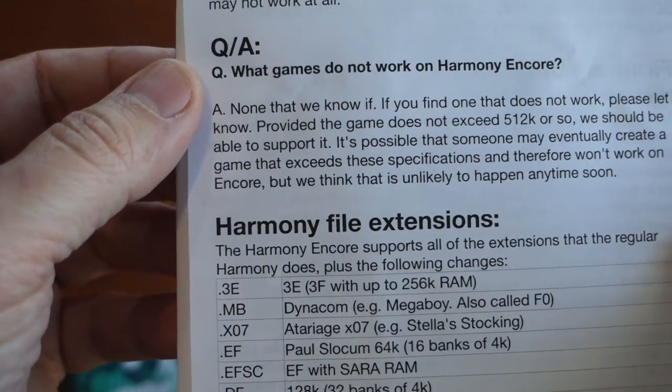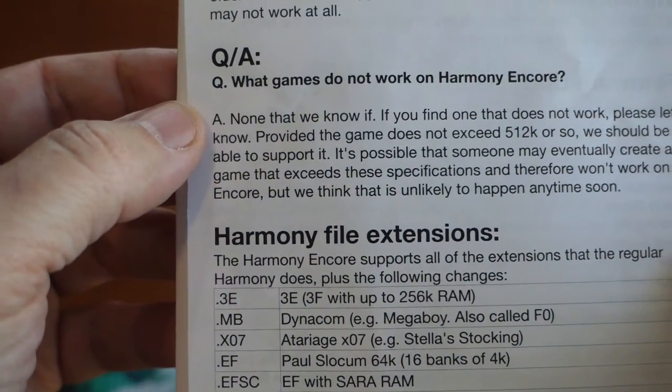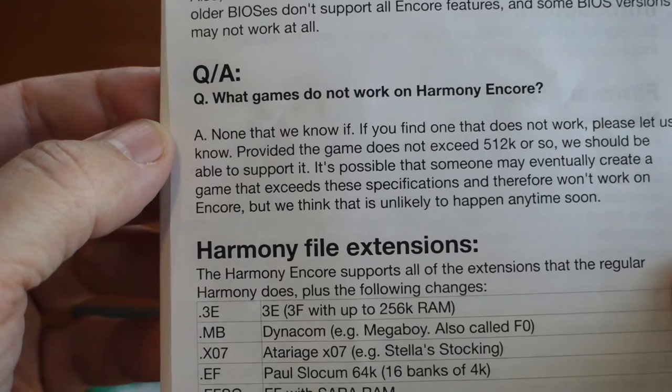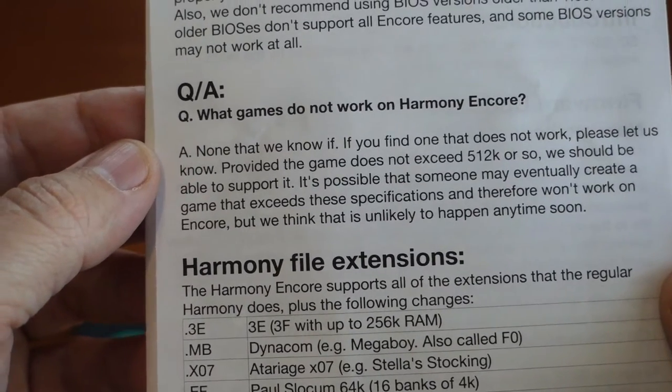It says right here: 'What games do not work on the Harmony Encore? None that we know of. If you find one that does not work, please let us know. Provided the game does not exceed 512k, we should be able to support it.'